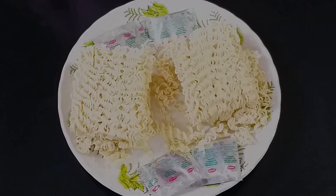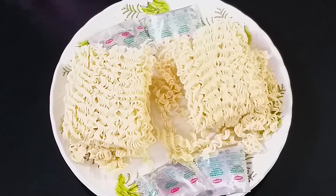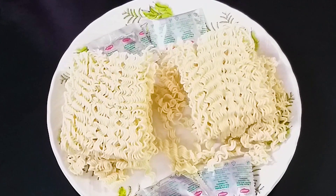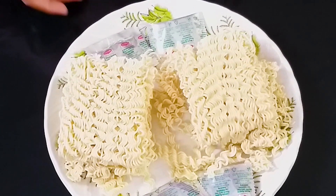As-salamu alaykum, today we are going to share a recipe with you. Today we will make two kinds of meat. This is a favorite meat of children. We will make more delicious meat for this, so watch the video until the end. Let's start making the meat.